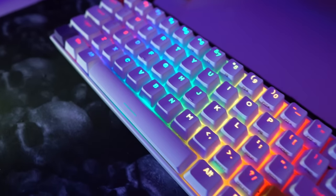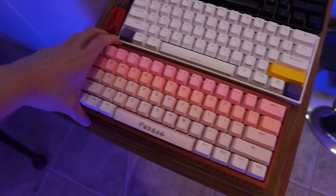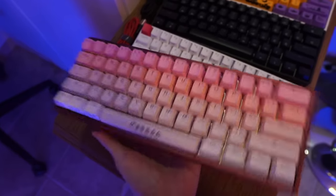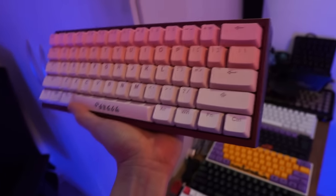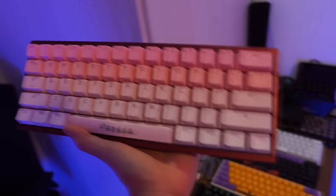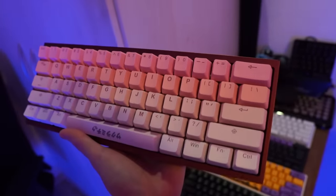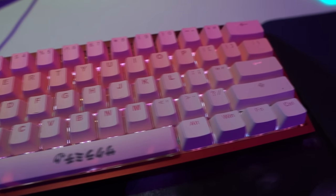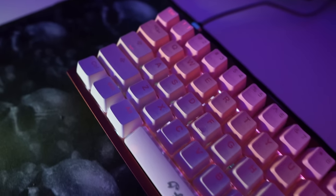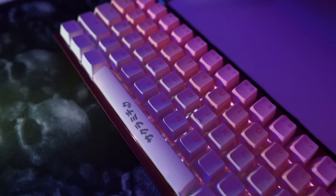And this is my custom keyboard. It's actually a bit heavy. Many of you guys have been asking me which one is my favorite keyboard — well the answer is this one. This one is my favorite keyboard.